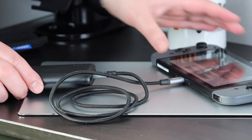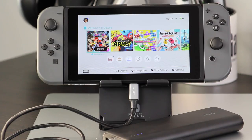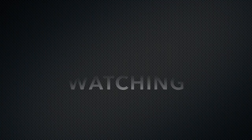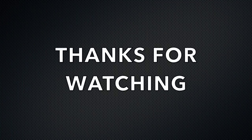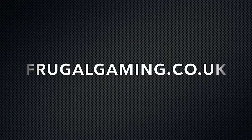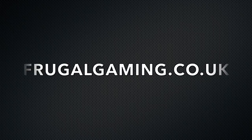Thanks again for watching — it's really appreciated and I hope this helped any Nintendo Switch owners looking to pick up accessories. If I've missed anything or you've got any queries, please leave them in the comment box below. If you liked this video, please give us a thumbs up, feel free to comment, and subscribe to our channel and turn on notifications. Don't forget to check out our website at frugalgaming.co.uk for the best video game deals in the UK, and follow us on Twitter at frugalgaming. Thanks again and I'll see you in the next video.